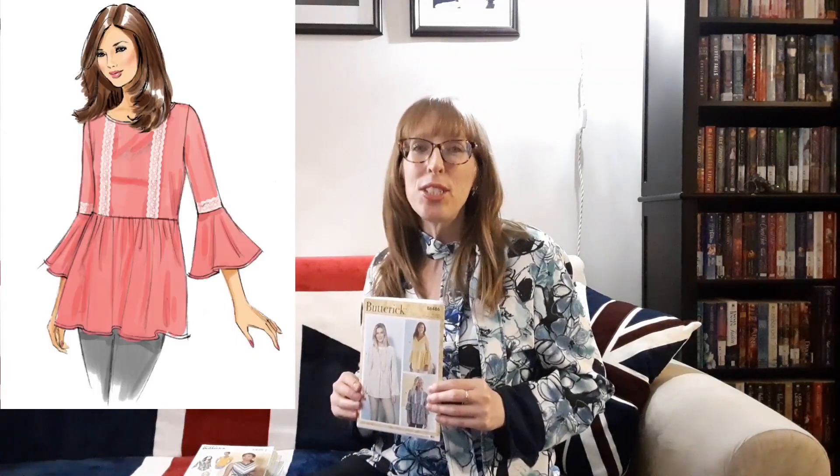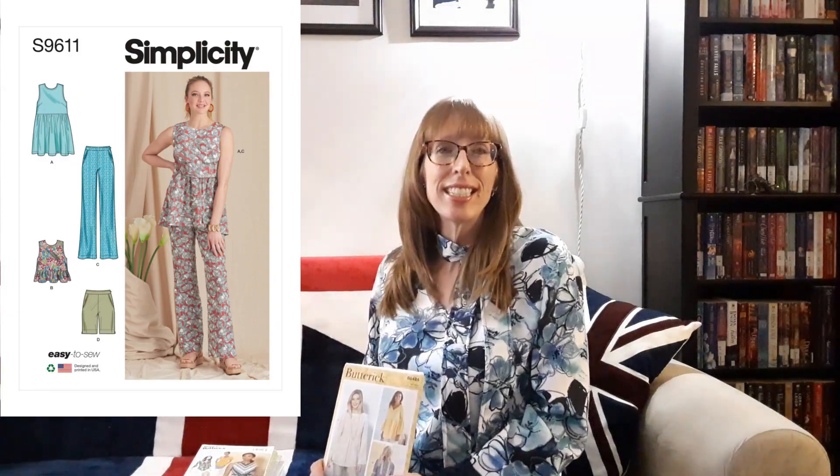View A requires one and a quarter yards of one to two inch lace trim for the bodice and sleeves. View D needs half a yard of half an inch elastic for the cuffs. This pattern reminds me of Simplicity 9611, which I really liked but didn't have sleeves. I had considered buying Simplicity 9611 and adding sleeves myself, but then I saw this pattern. View B is my favorite.